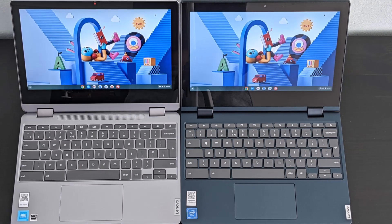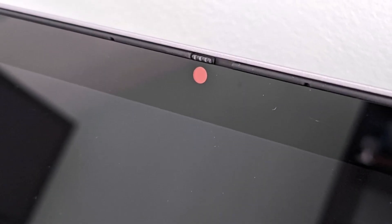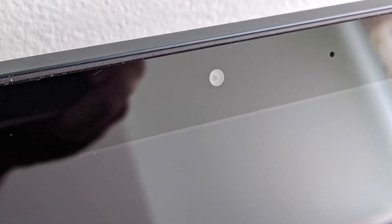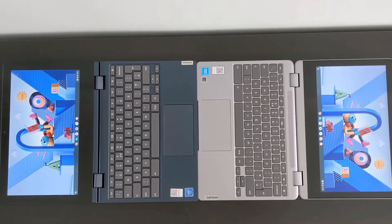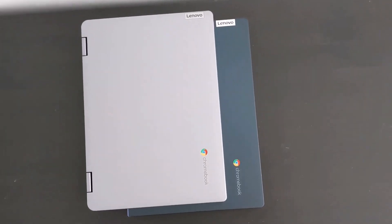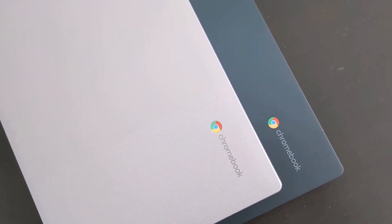The Gen 6 Flex 3 also introduces a webcam privacy shutter in the form of a manual slide, which is brilliant to see. It also supports Wi-Fi 6 and Bluetooth 5.1, compared to Wi-Fi 5 and Bluetooth 4.2 on the Gen 5 Flex 3. So I hope knowing all these differences will help you select the right Chromebook, and for another comparison video between two 11.6 inch Chromebooks, check out this next video.